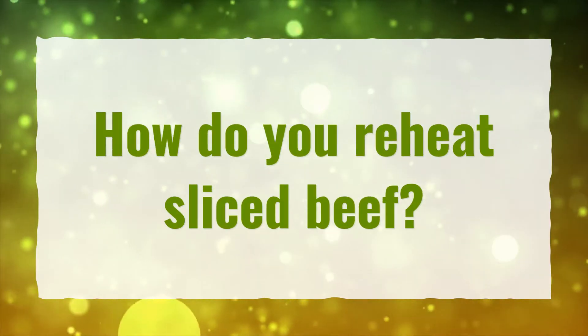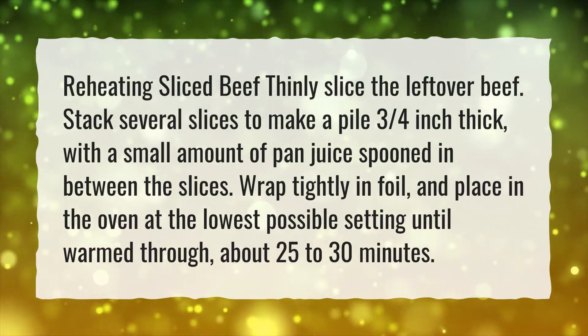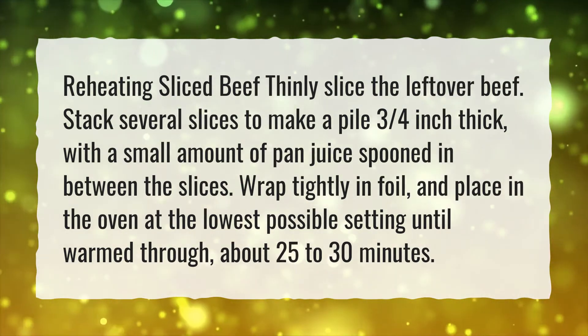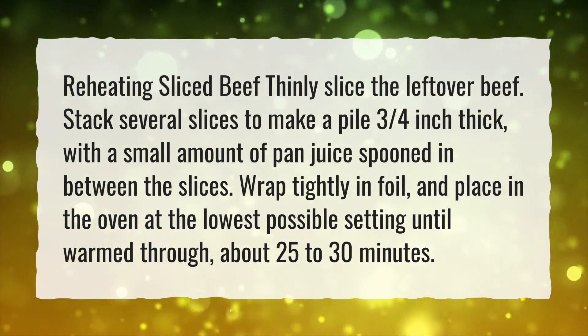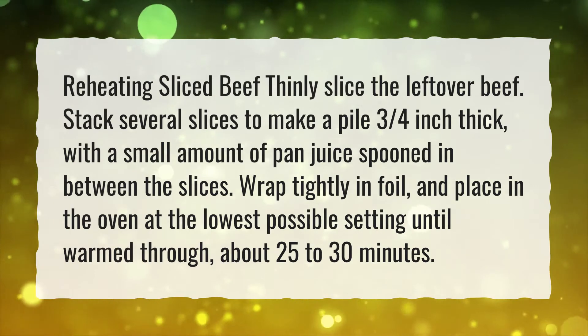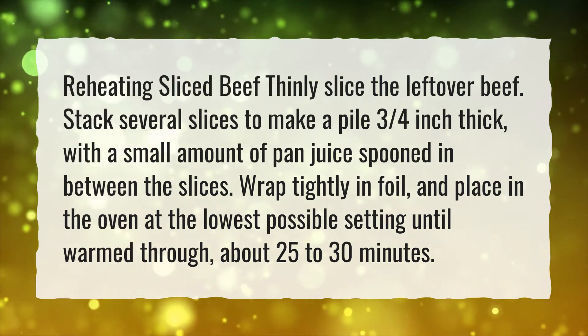How do you reheat sliced beef? Thinly slice the leftover beef. Stack several slices to make a pile three-quarters of an inch thick, with a small amount of pan juice spooned in between the slices. Wrap tightly in foil, and place in the oven at the lowest possible setting until warmed through, about 25 to 30 minutes.